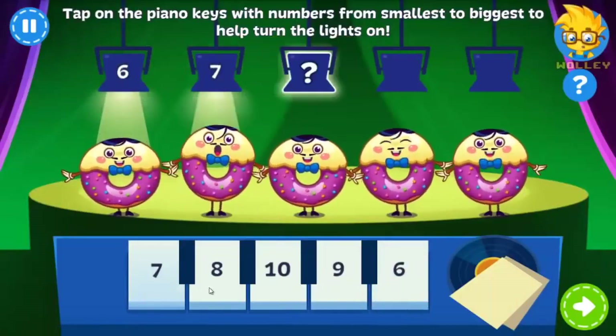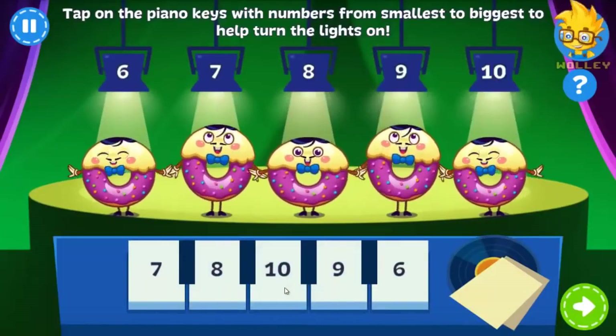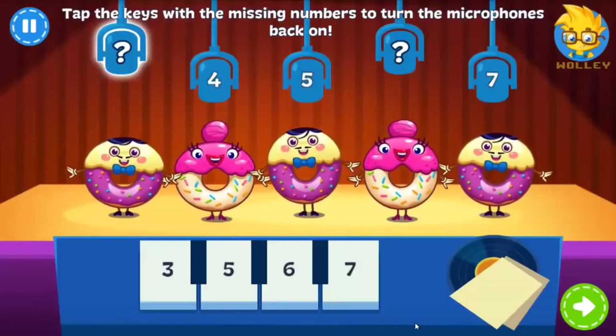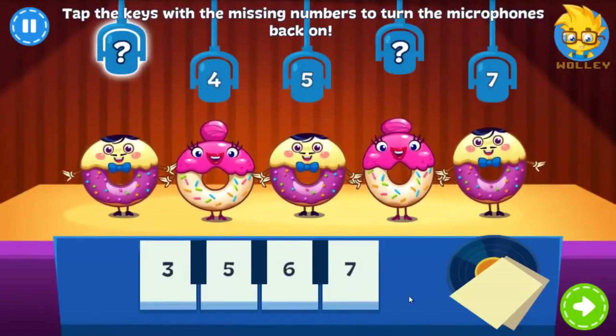The Donuts are about to perform their song, Donut Worry, Be Frosty. Oh no! Not all the microphones are working. Tap the keys with the missing numbers so the Donuts can perform their song.